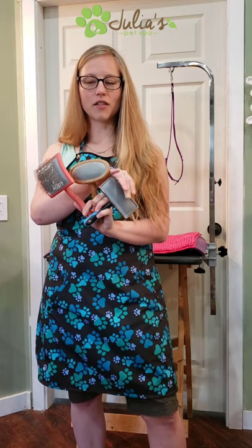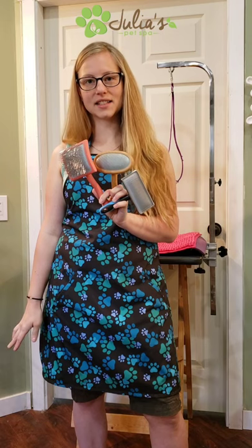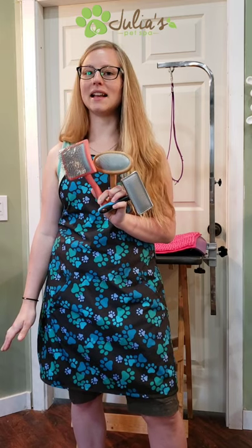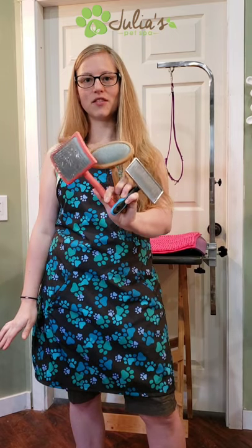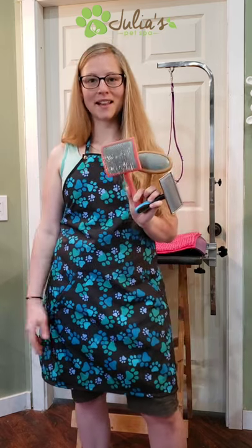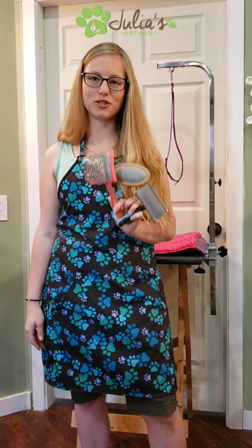The fine and soft pin brush I like to use on Maltese, Yorkies, small dogs with super sensitive skin, a thinner coat, or a short coat that's been shaved but is just starting to get to a length you want to maintain. If you're confused about which type to use on your dog and you're a client of mine, just give me a call, text, or email and I'll let you know what harshness and size of slicker brush you should use.